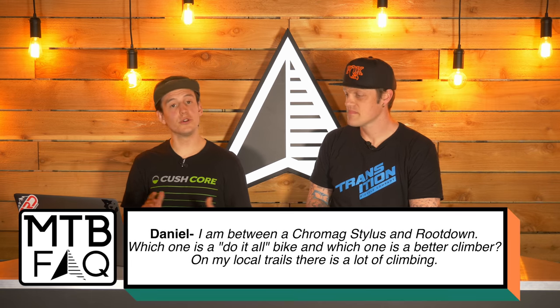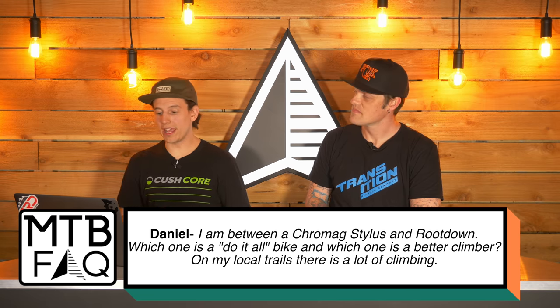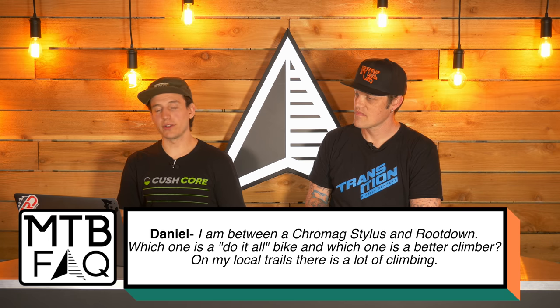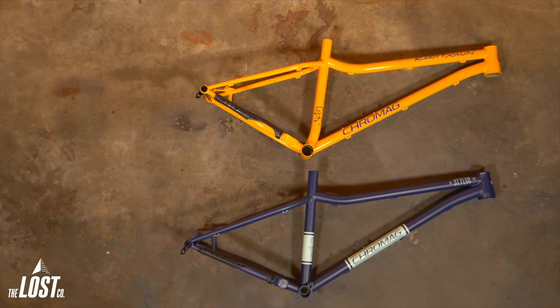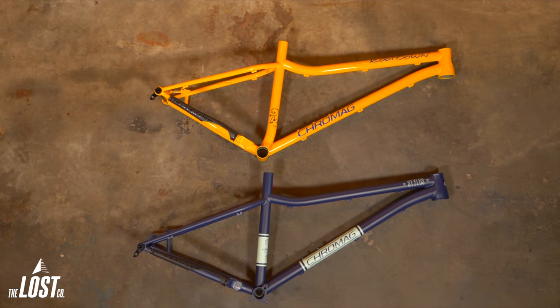Question number two is from our customer Daniel, who asks: I'm between the Chromag Stylus and Chromag Rootdown. Which one is a do-it-all bike, and which one is a better climber? On my local trails there is a lot of climbing. The Stylus is probably the do-it-all — they quote it as the do-it-all hardtail. It feels similar to a dirt jump bike; like a big dirt jumper. I'd be perfectly at home on a pump track or jumping on it. It rides great on the trail.